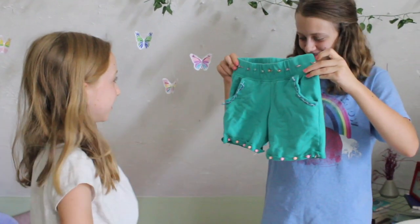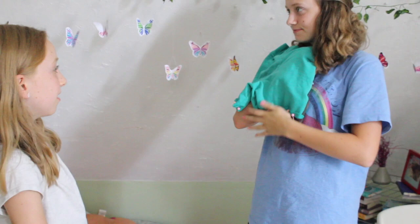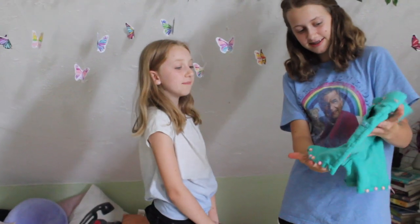Wow, I like them! You like them? I like the braids. Yeah, these beads — thank you. You like it? Yeah, I like it. And then the beads on the back too. Nice, it's cute. You like it? Yeah. Good. I like these little pockets.